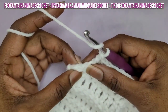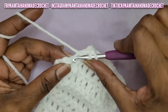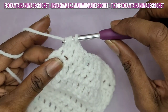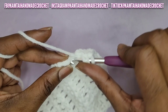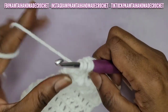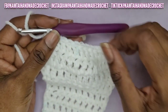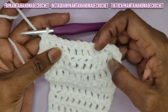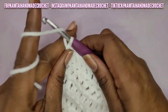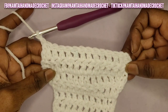At the end, at those last two double crochets, we're going to do another double crochet decrease. Yarn over, go into the stitch, yarn over and pull up a loop, yarn over and pull through two, yarn over again and go into your last stitch, yarn over and pull up a loop, yarn over pull through two, and yarn over pull through all three. Now we're going to chain two and turn. We went from 14 stitches down to 12.